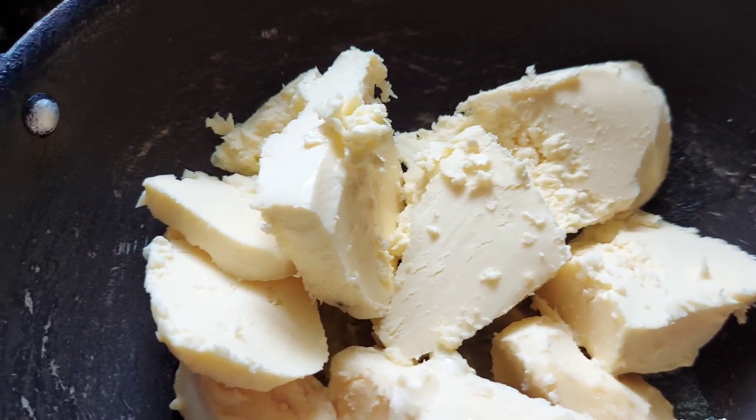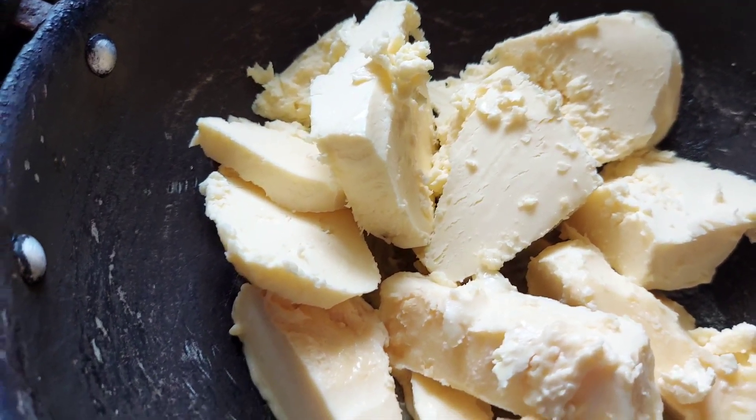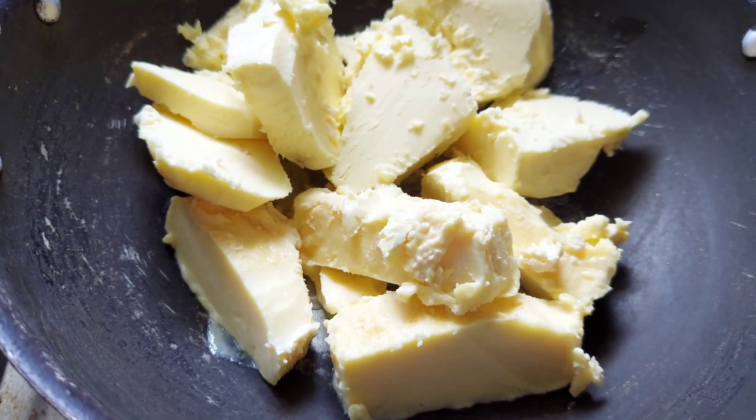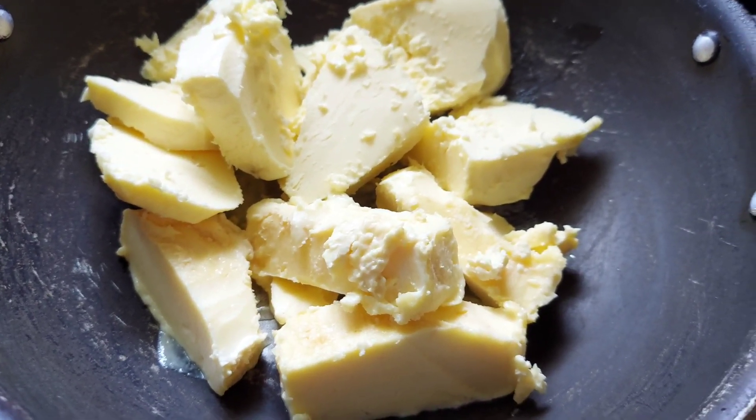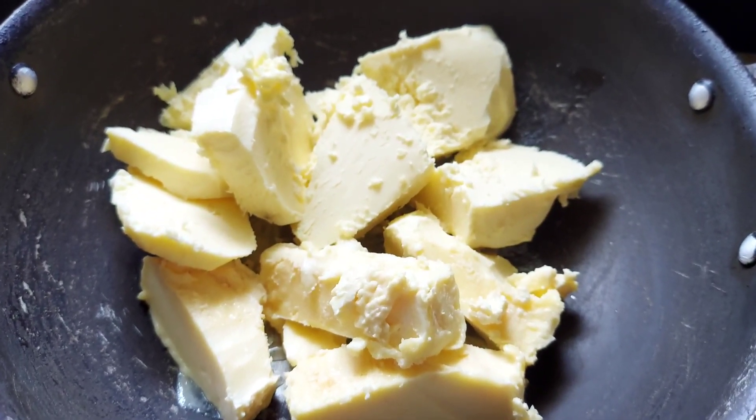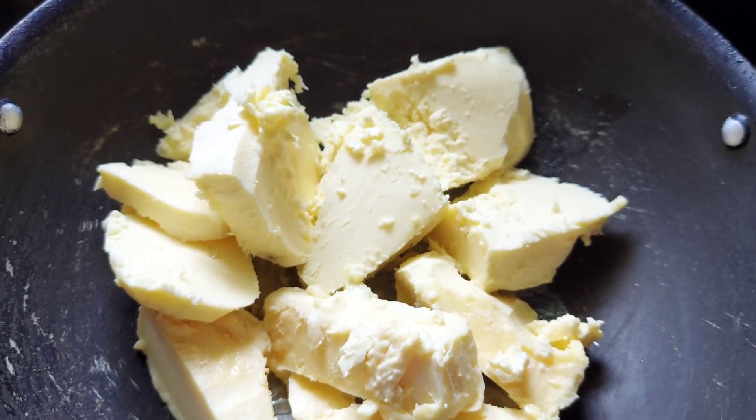If you use the wheat, it will be added to it. Make the wheat fondo and cut it. Once you put the wheat in a large quantity, we will use the wheat in a large size. If we add butter, we will see how we are going to make it.